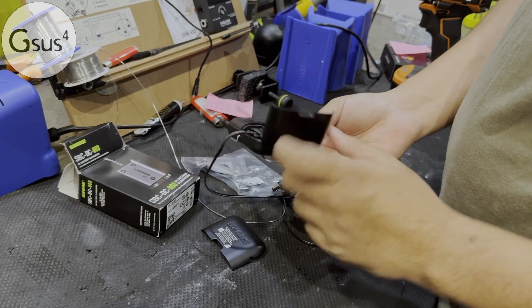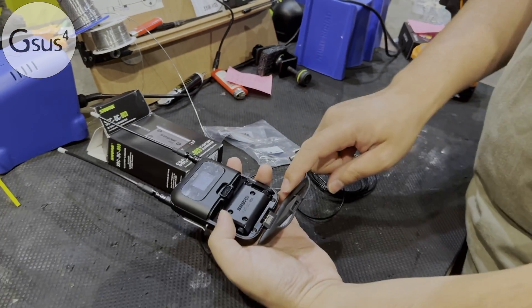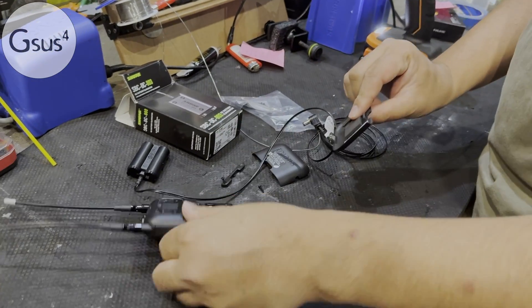But with this lid, you won't be able to close it, so you need to change this cover. To do it, you need to take these two screws out first, and then just break it off. There you go — it's out.